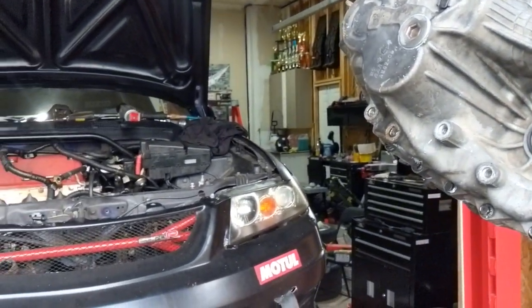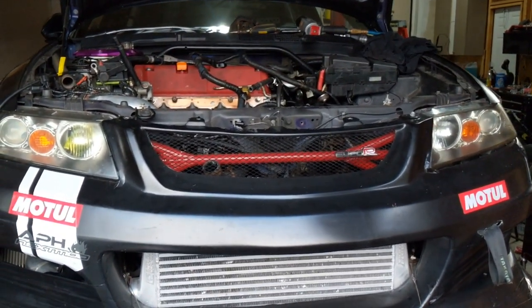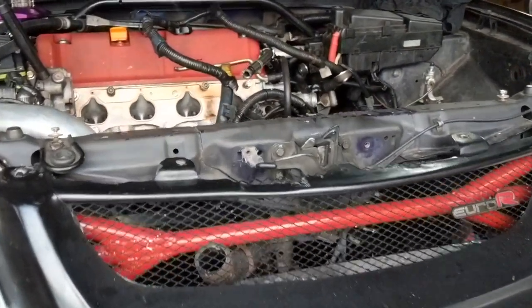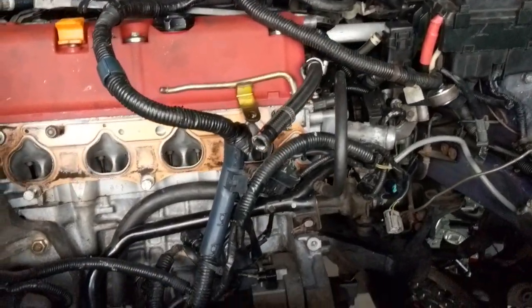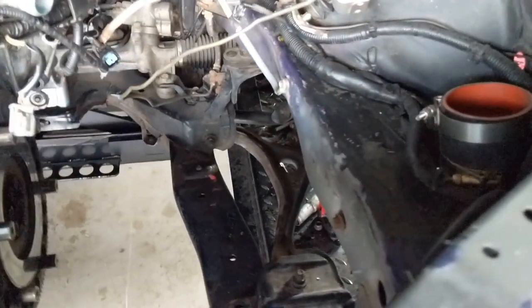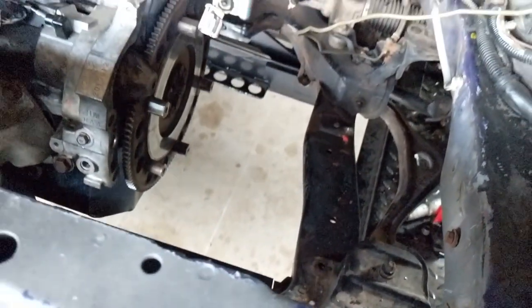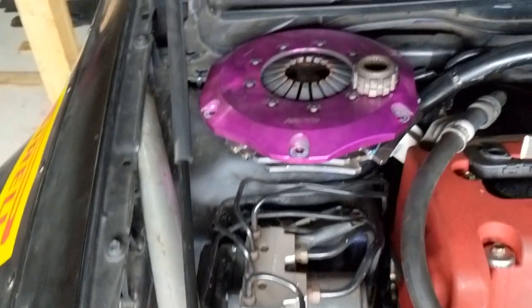Hey everyone, welcome back to another episode on the TSX. As you guys already know, I removed my transmission from the top of my TSX at home. This is just a video to update you guys on what's going on. Removing the transmission from the top isn't the traditional way to do a transmission swap — it's usually done from the bottom by removing the subframe first and dropping out the transmission.